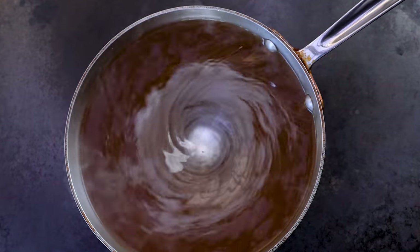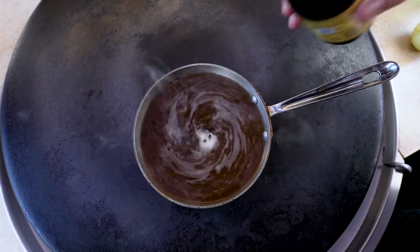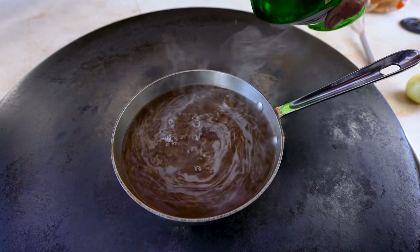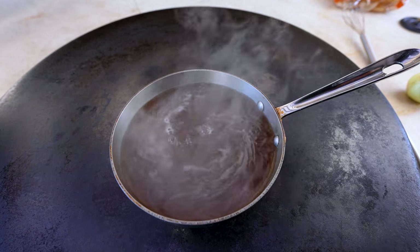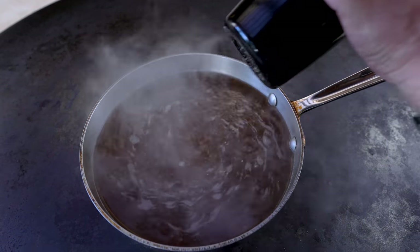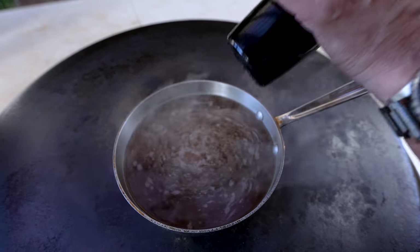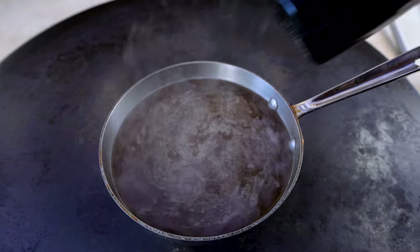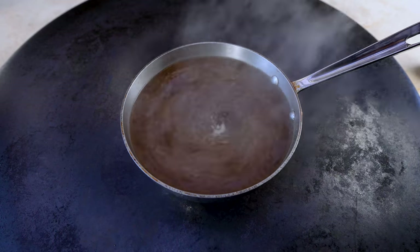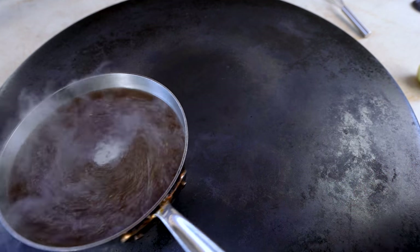I'm going to add a couple other things: a little splash of Worcestershire to deepen the flavor, and which is untraditional but I want it — a couple tablespoons of vermouth to make it a little bit boozy in nature. And last, a bunch of fresh ground pepper, because I like that peppery bite with my jus. And when it's there, we mix. This is ready — I'm going to just set this off to the side and we'll come back in a minute.